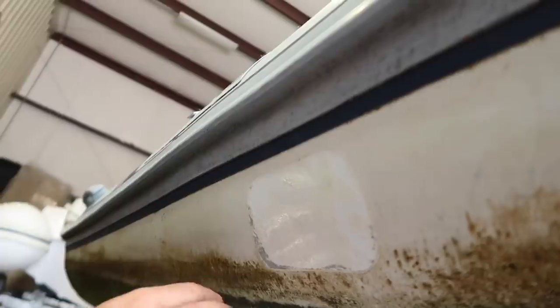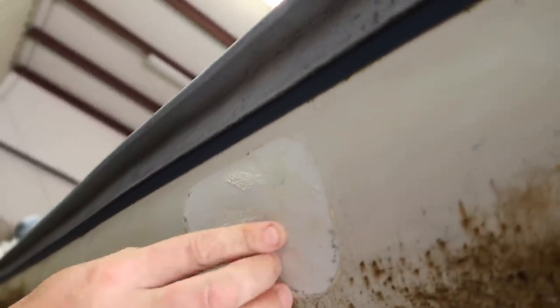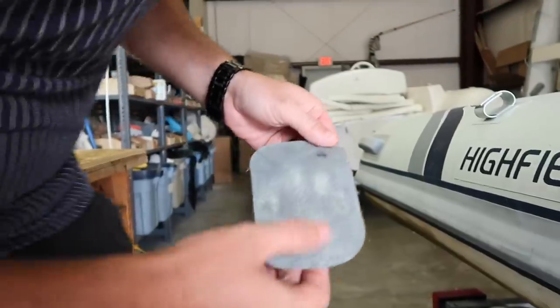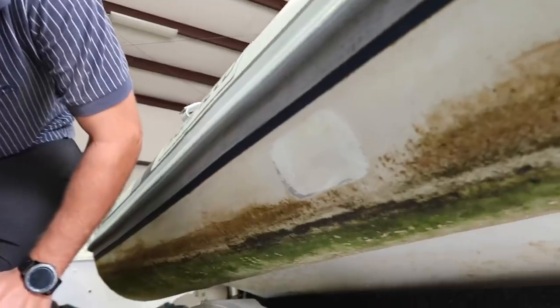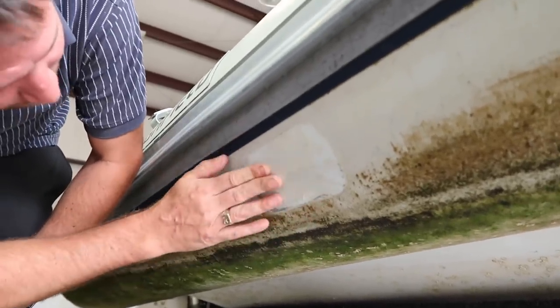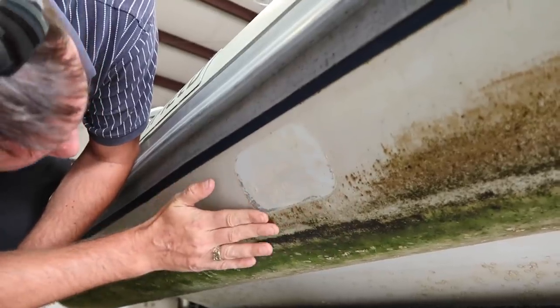Yeah, there's a few of them — just like that, those little tiny ones. Can you tell why it didn't stick in those bubble areas? It looks like the back of it was ground down. Probably why it bubbled is it just didn't have enough time to cure or something like that. It's weird because I haven't seen it bubble out like that, but we'll get it right.